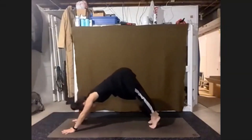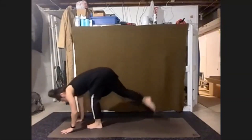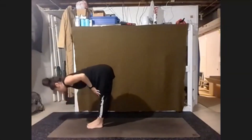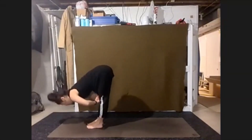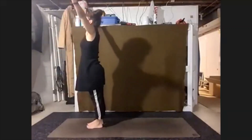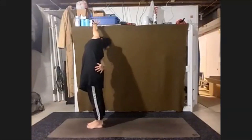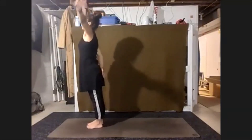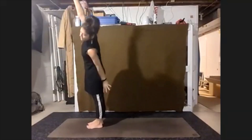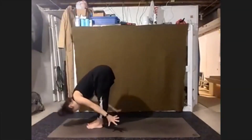Next inhale, come all the way up. Forward fold. Hands to the legs, halfway lift. And fold. Reach the arms out and up, stand tall. Lift up — take that side bend to the right. Inhale tall. To the left. Inhale tall. Forward fold. Halfway lift.